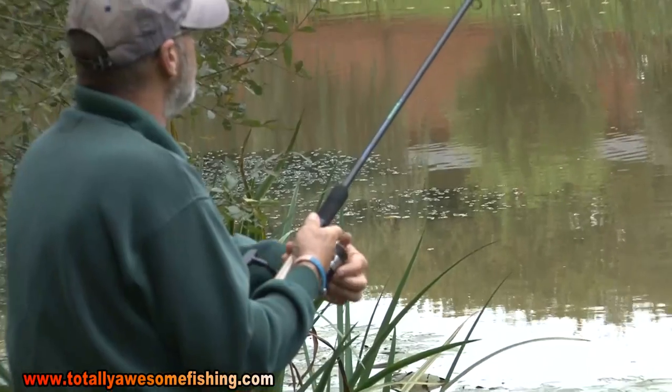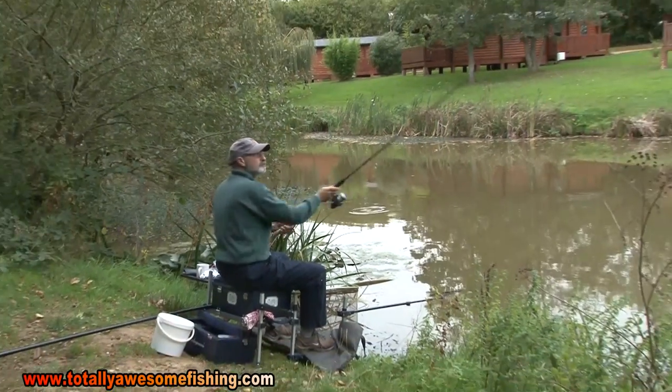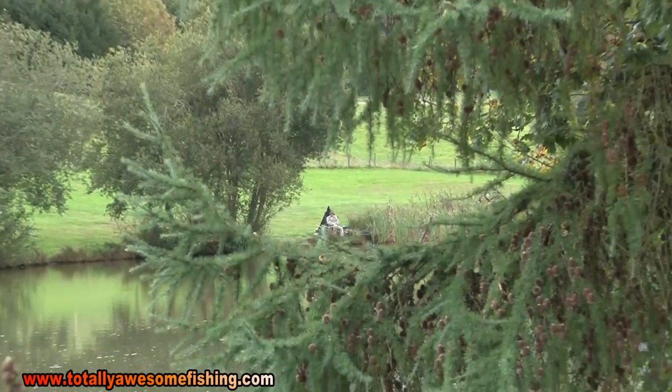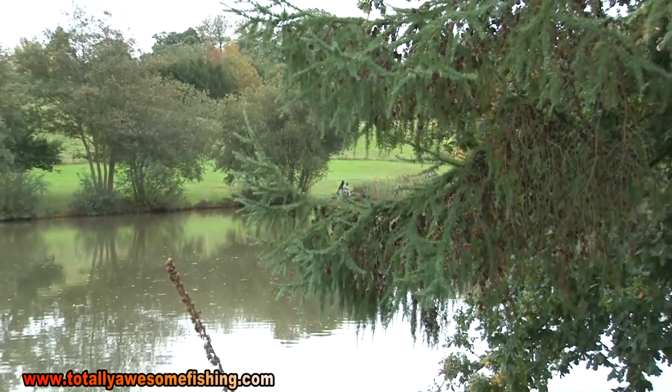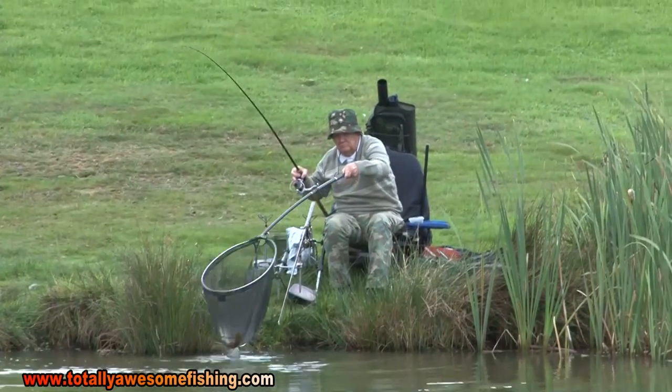Welcome to another edition of Totally Awesome Fishing, where we try to catch you fish the fastest and easiest way we can. Today I want to talk very briefly about bait — we're going carp fishing. How complicated can carp fishing really be? Well, really complicated if you read everything in magazines and books. I'm going to tell you how to catch carp the easy way. You don't need all these fancy different flavour baits.